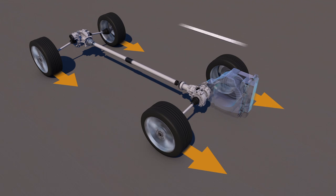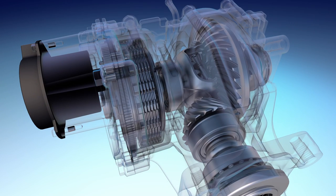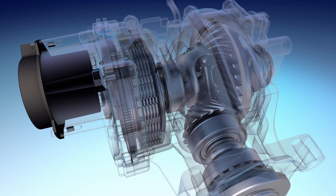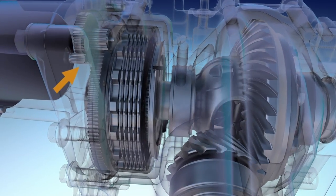With Dana's all-wheel drive, the primary driveline transfers torque to the front wheels, while the secondary driveline transfers torque from the transmission to the rear drive unit. The rear drive unit electric motor, actuator gears, and ball ramp rotate and move axially, which compresses a clutch pack, allowing torque to flow.